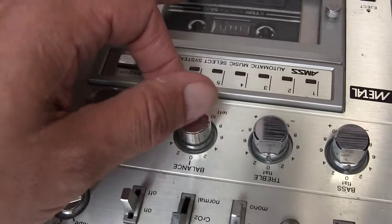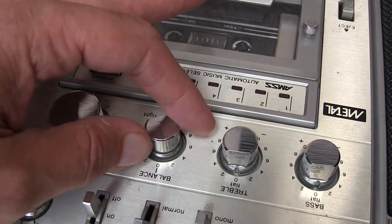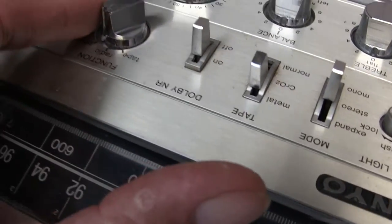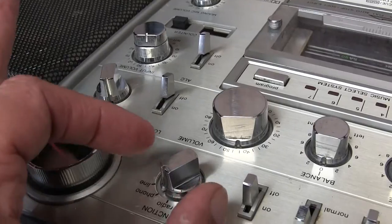Hopefully you can hear that on the camera — I don't have the other microphones hooked up to it. All right, so there's that. Okay, that's phono.